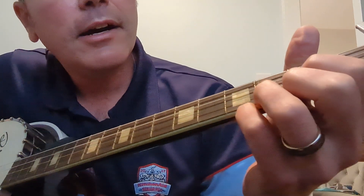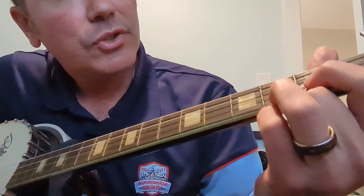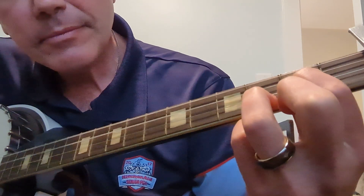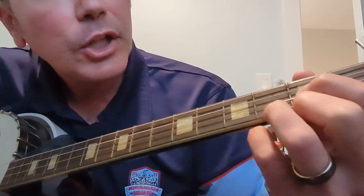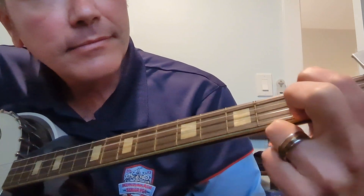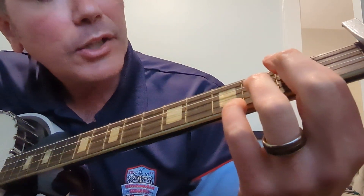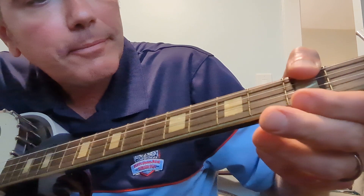The chorus is the same chords, but those last two are reversed. So you're going to play open, open, second, third. And then second, open, open, second. And then second, second, open, open. And that can be with your thumb or your index.